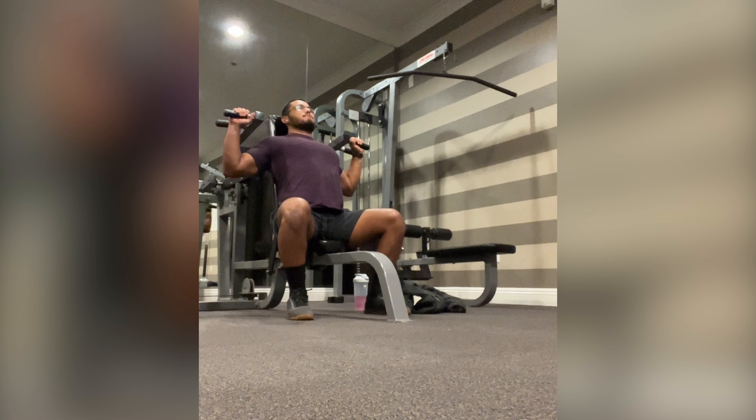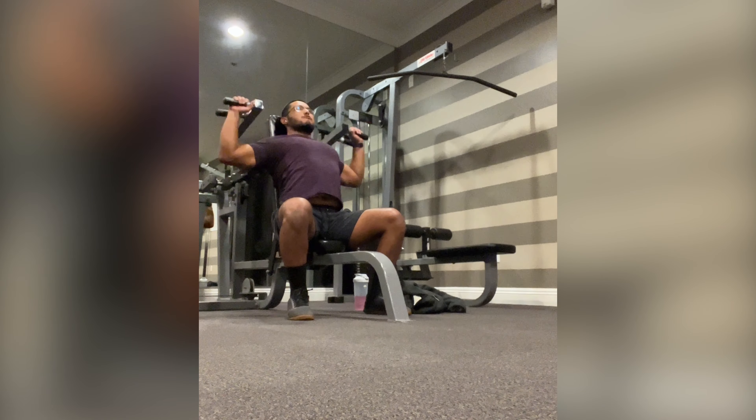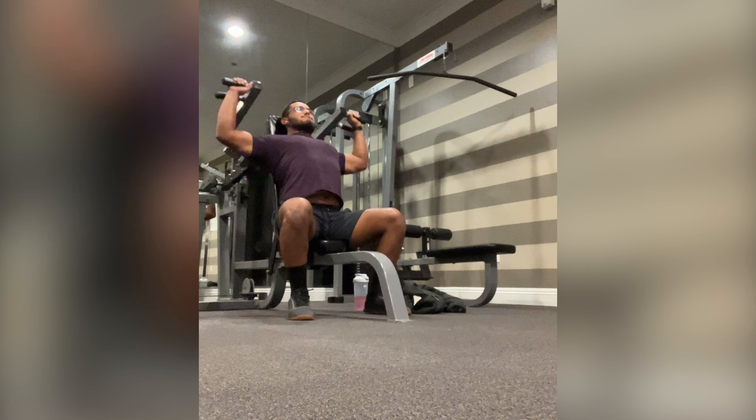Alright you guys, welcome to my new garage gym. No, I'm just kidding. This is the new apartment gym where I live. The garage gym is on pause for right now, you guys.